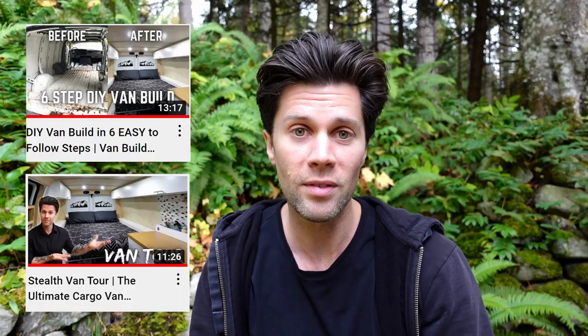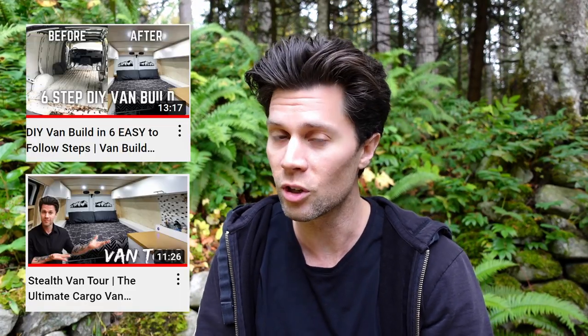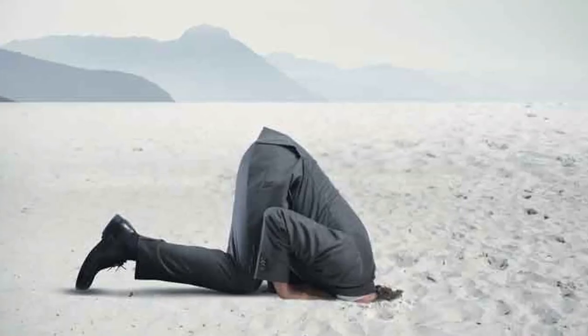The last few videos I've posted have been about my van conversion, but everything hasn't been sunshine and rainbows because I've definitely made some mistakes along the way. In this video I want to share those mistakes with you and share how I would do it a little bit differently knowing what I know now.